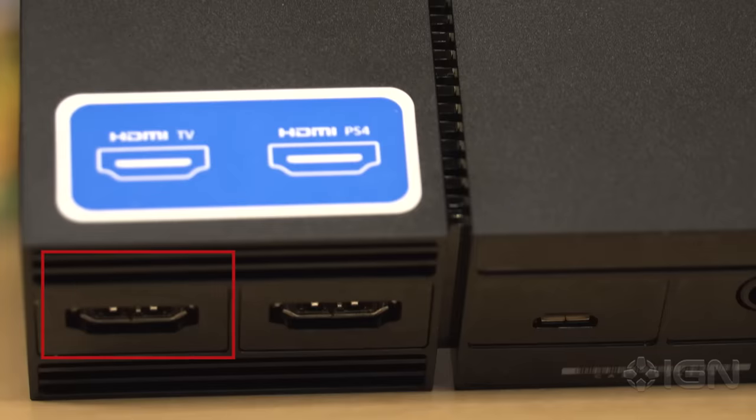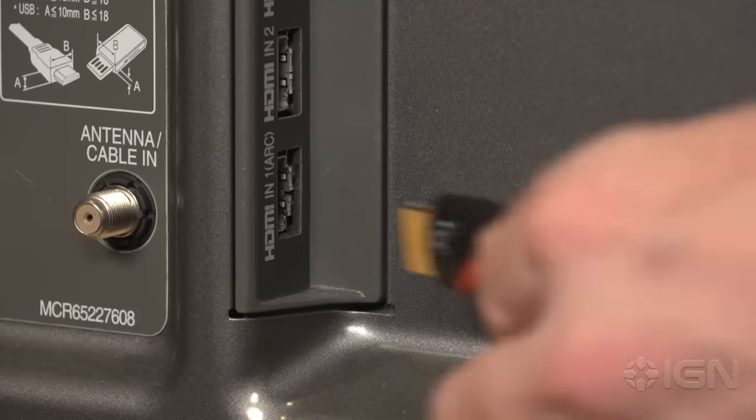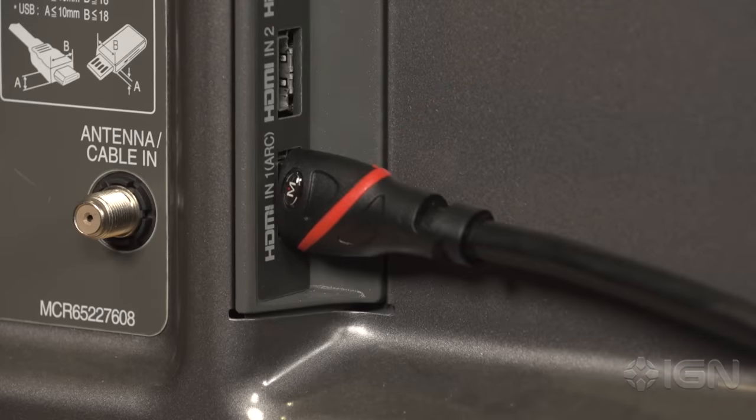Next, plug the additional HDMI cable included with the PSVR unit — or another HDMI cable if you need one of a different length — into the HDMI out slot on the processor box and into your TV's HDMI input.